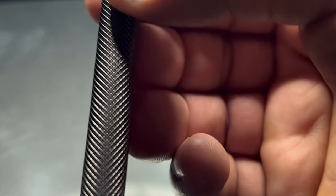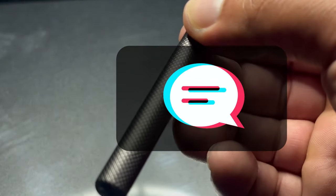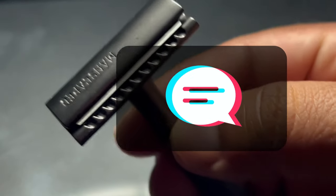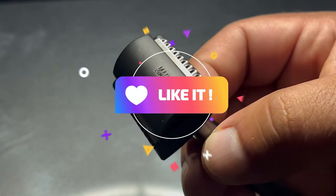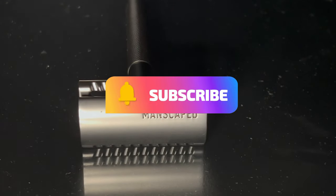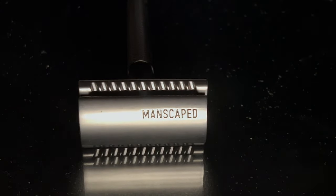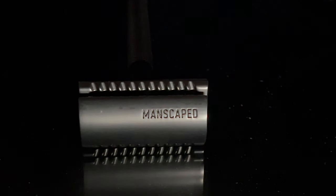I really appreciate that you stopped by Men's Essentials. Please leave some comments about this razor — let me know what you think if you've tried it before, or whatever recommendations you have. I always love hearing your feedback. Thank you for stopping by, please like and subscribe, have a great day — I'll catch you next time.